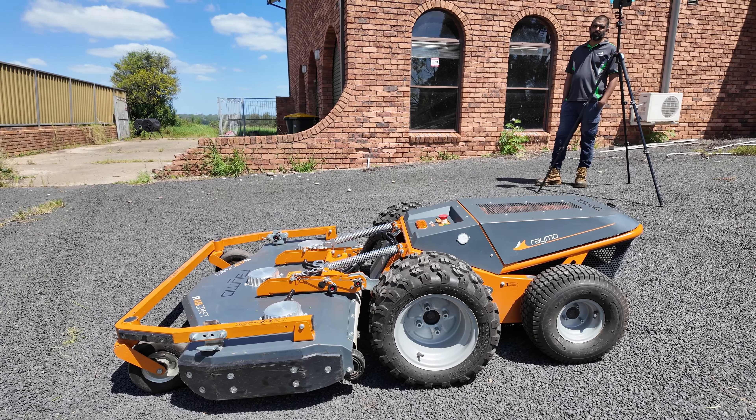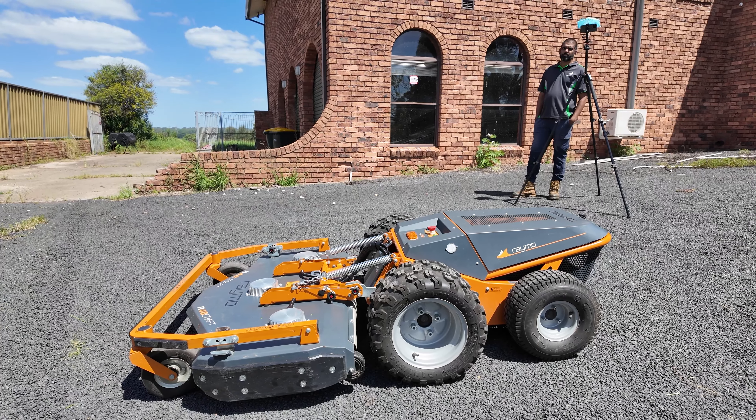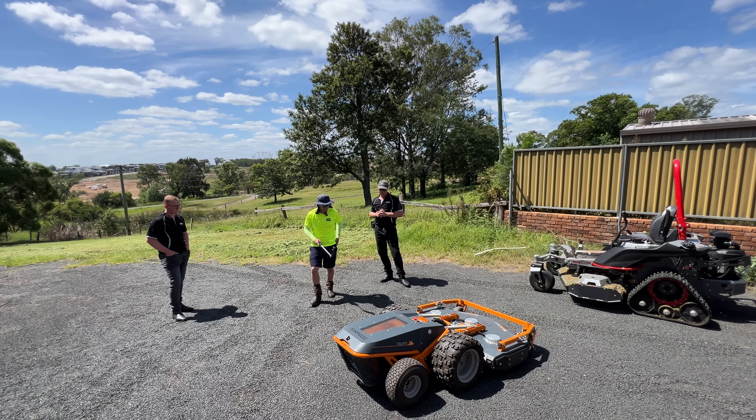Run time is always a consideration with battery machines, but what are you getting? Depending on the depth of cut. You've obviously got different batteries too, but with this rough cut deck and a 150 amp battery, you're getting between four to six hours, roughly. That's quite a bit of cutting.